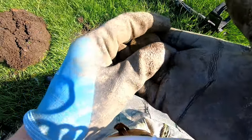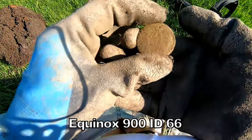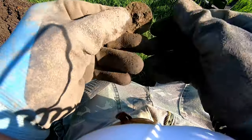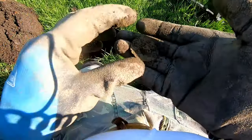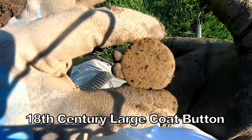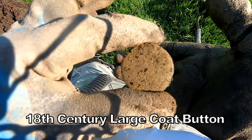Right, there's one big dandy button — 66. Massive, big coat button. It's a big one, 66.